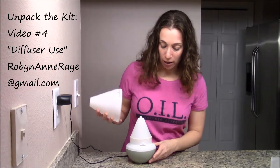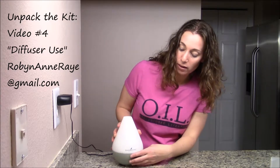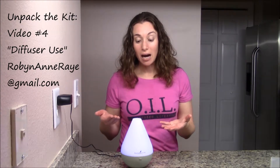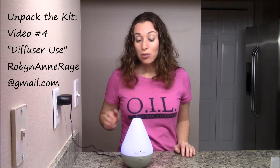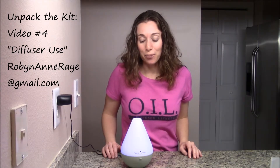So the water and the essential oils are inside the diffuser. In order to get the top back on, you're going to line up the word Young Living with the notch and we are good to go. Push the button once and the light comes on and the essential oil and water are mixing to disperse the aroma into the air.